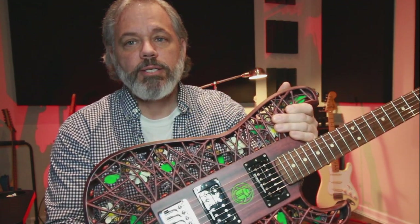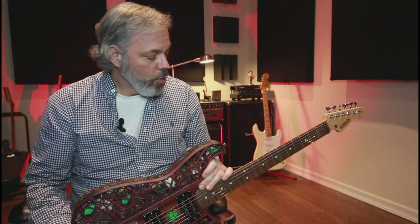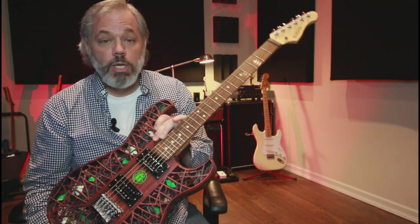This is the Scarab ST by Odd Guitars. Today we're going to take a look at the specifications of this guitar. We're going to interview the people who designed and created it, and finally hear an original composition that I wrote to showcase this one-of-a-kind instrument.